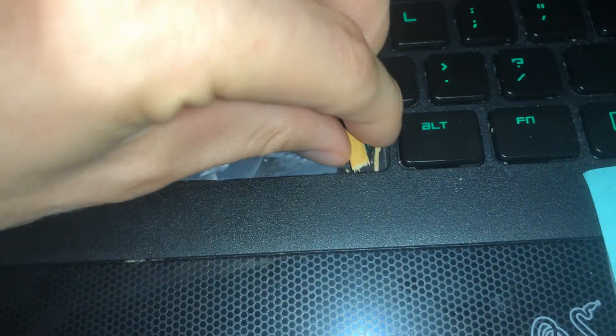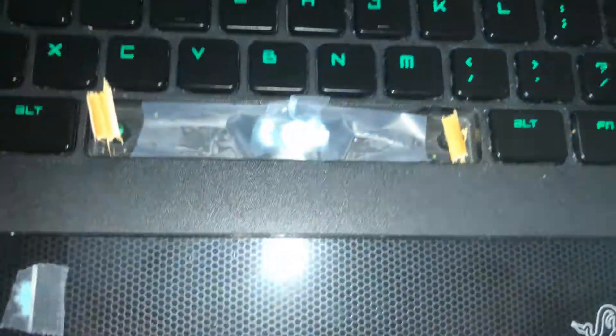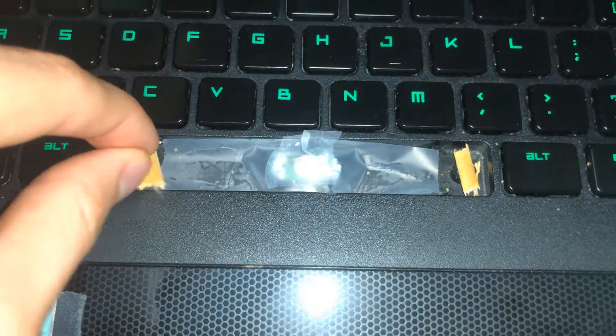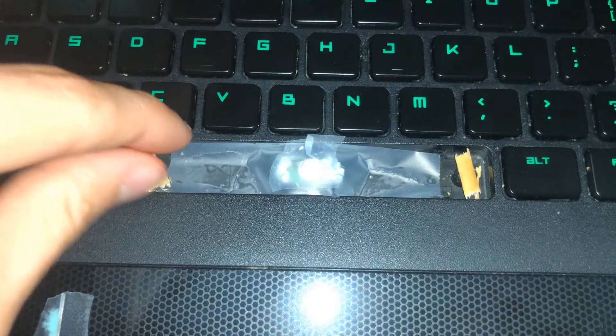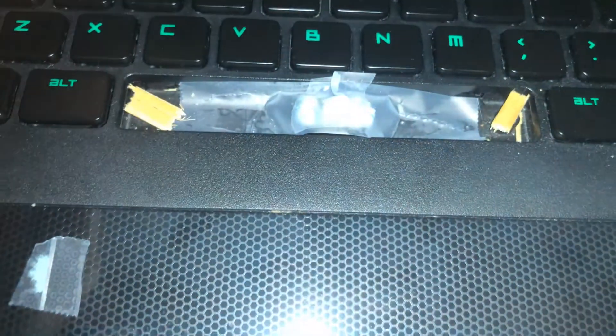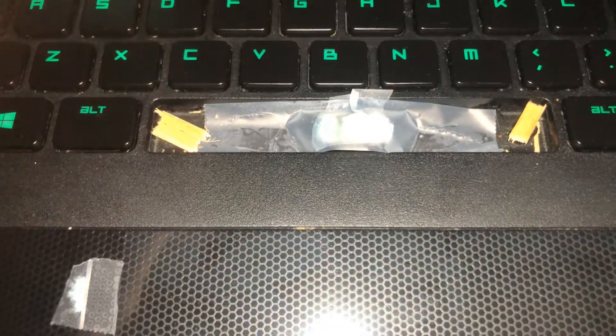It's some reverse engineering — redneck engineering, I guess. I'm just going to have it stick up like that, put tape over it, and at the end I should be able to make a hole right there in the middle, possibly extend it. I'll see how this goes and let you guys know.